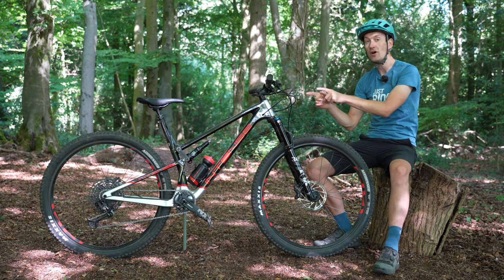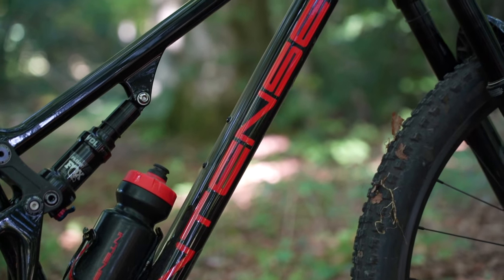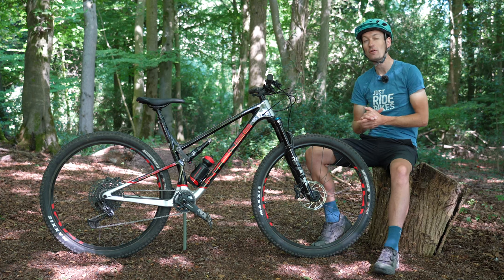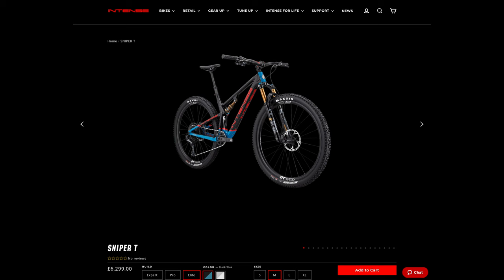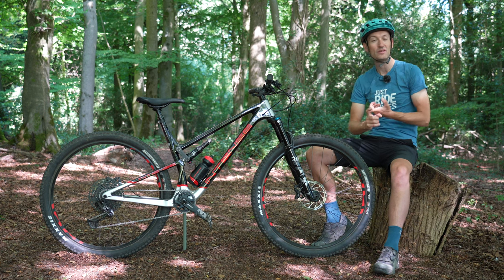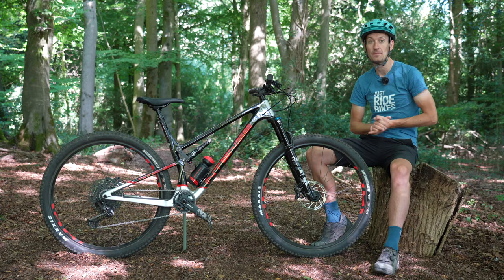I think the Trail version is one I can get really excited about. Here in the UK, Intense is now selling direct to consumers, so it can be a bit more aggressive on price and offer better value for money than before. The range starts at £3,900 and tops out at £6,300, with a frameset option for £2,600. There are no hidden costs - no shipping costs, taxes, or surcharges. The price is what you actually pay.